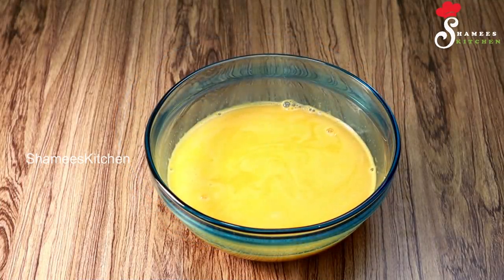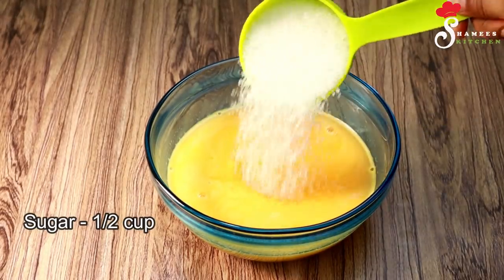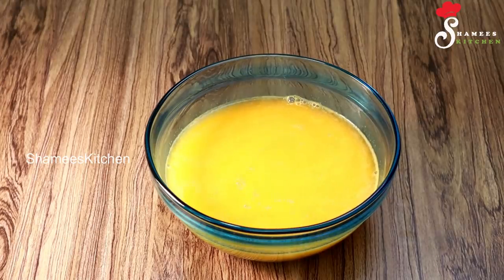We will add sugar — 1g of sugar. We will also add a little pudding. We will add some juice. That's what we call it.